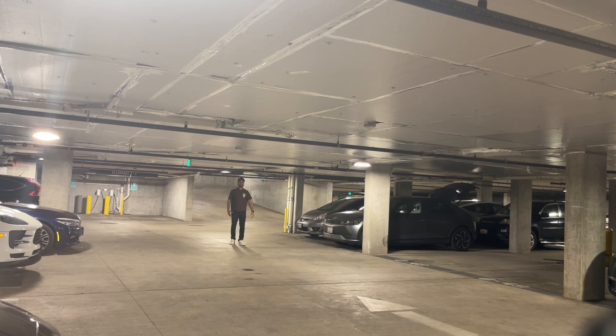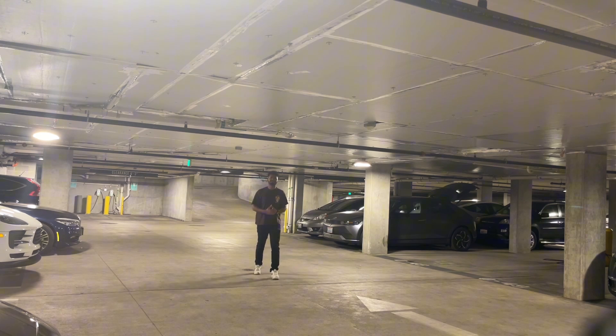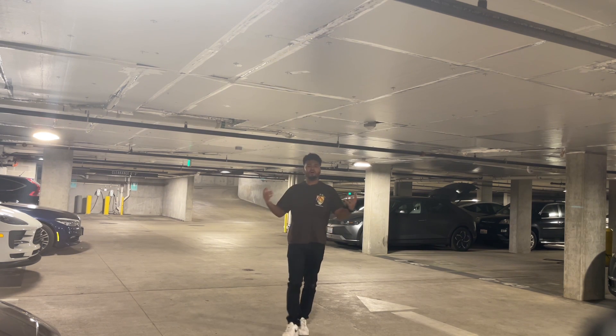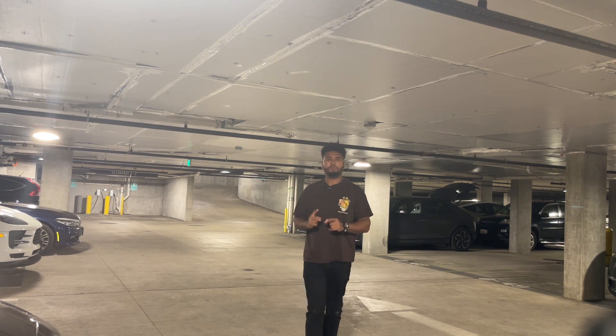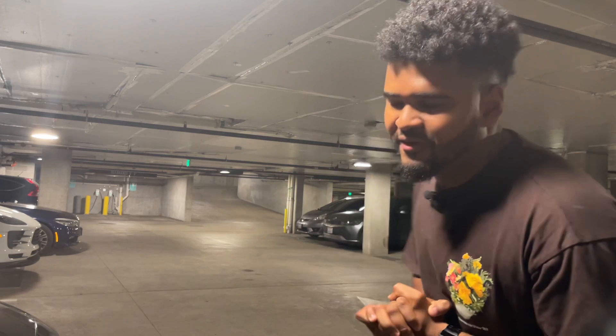Hello everyone, welcome back to the channel. My name is Ali. This is Sonic the Ioniq. This week, in this video, I want to talk about a few things about charging. A lot of you have asked me what is the best way to charge? I know charging is a crucial part to this, and I'm going to tell you about the four different ways you can charge this vehicle — and I love the fourth one.